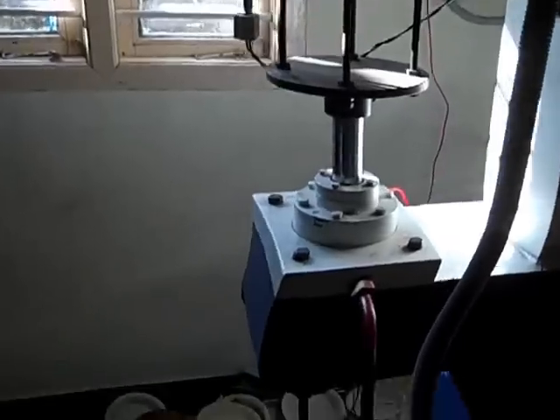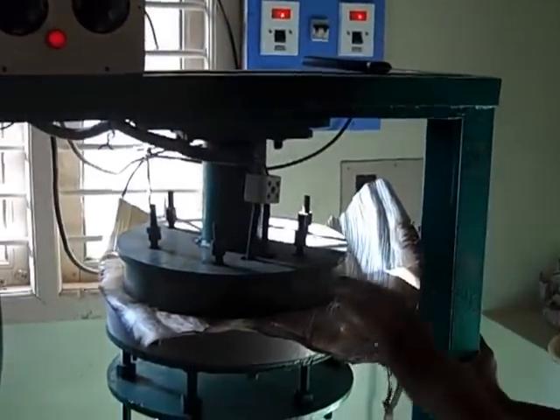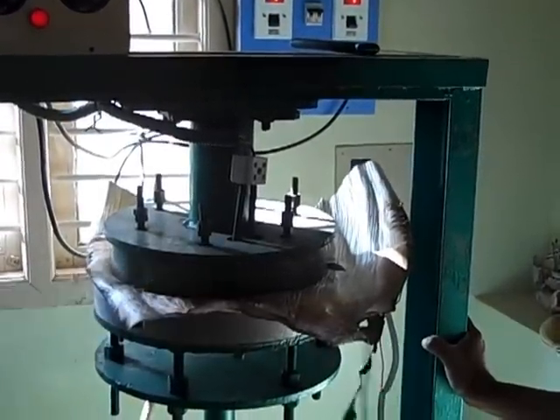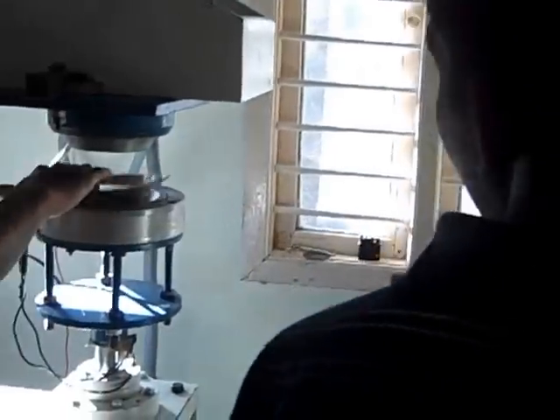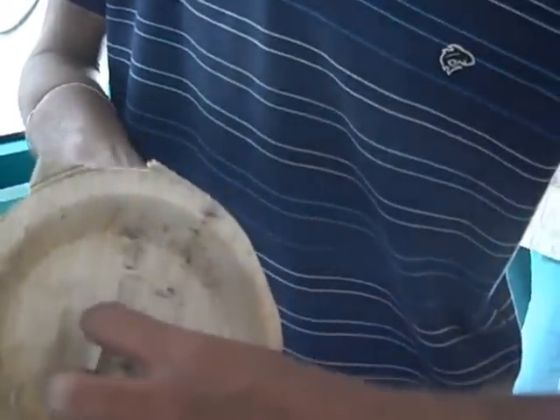As the products are coming out like this, this is the waste that gets generated. On average, from each leaf around 3 products are coming out. Since it is too thick, the pressing time is around 2 minutes. This here is a damaged product — what has happened is the water absorption was too much, which is why the layer has come out. So this cannot be introduced to the market; it is damaged.